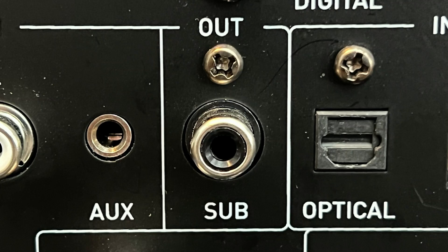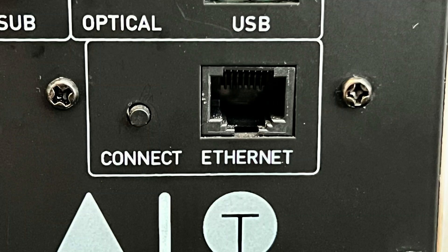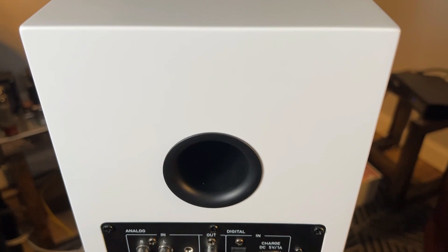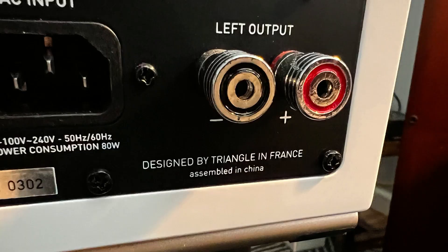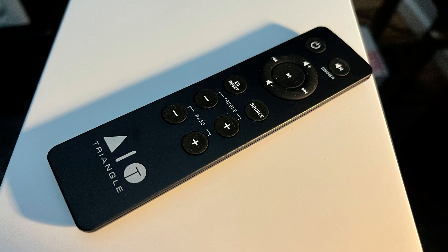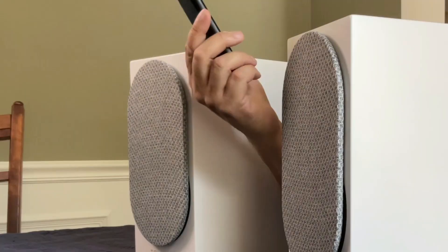The volume knob is one of those continuous turning controls without a top or a bottom. They connect to the internet via Wi-Fi or with an ethernet port. AirPlay 2 works with these, so you can stream Apple Music to the Twins, which is awesome. There's also Bluetooth 5.0, which is an upgrade from 4.0 on the previous model. This is the primary unit with all the electronics inside, including built-in Class D 50-watt-per-channel amplifiers. You connect it to the other speaker with the included wire or one with banana connectors. The new remote is larger and easier to grip, with pretty much all the controls you'll need.